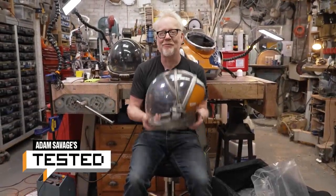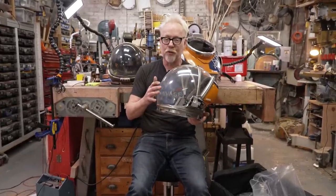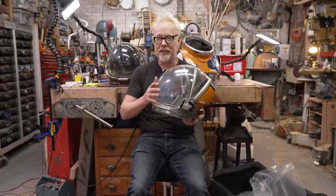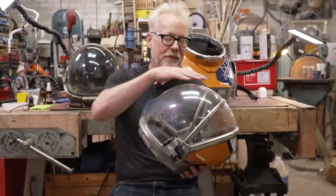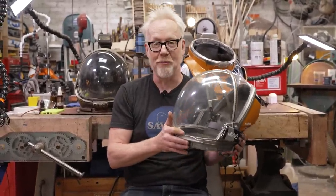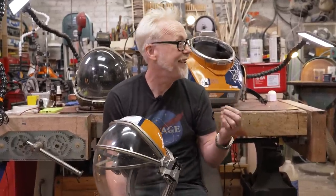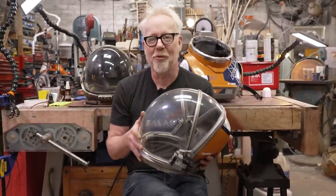Hey everybody, Adam Savage in my cave, and I have some spacesuit goodness to share with you today. I shared it recently with a tooltip about a new polishing tool I've implemented into my process, and I used that tool to polish up the visor of this beautiful helmet from the television show Lost in Space. Highly regarded — I have to admit I have not seen it, but everyone I know who has loves it.